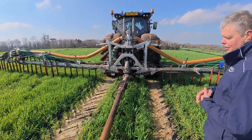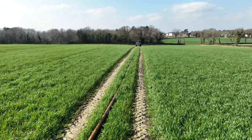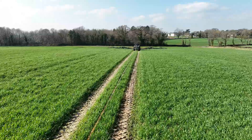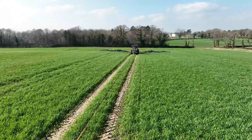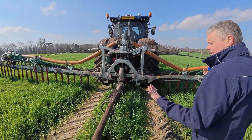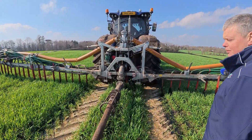Feeding this dribble bar is a Dota HD35 — pretty common, and everybody's pretty familiar with it. It does up to 350 cubic meters of flow rate, which is more than suitable enough for feeding a 24-meter machine.